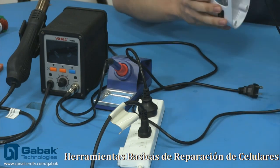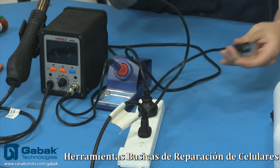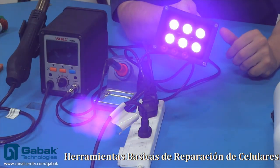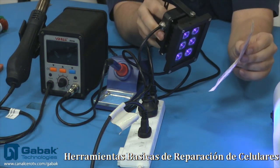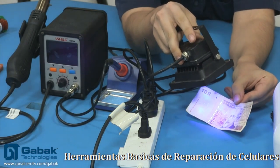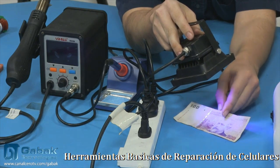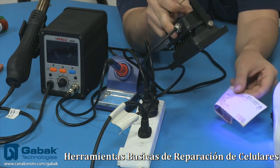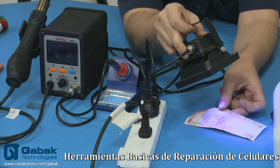Antes de saltar al siguiente producto, vamos a enchufar esto para que veas. Vamos a enfocar la cámara. Es ultravioleta. Si ponés, por ejemplo, acá un billete, también te puede llegar a servir para detectar si el billete es falso o no — por ejemplo, acá vemos como unos pelitos. De esa manera, si el cliente te paga con un billete falso, también lo podés utilizar para eso.